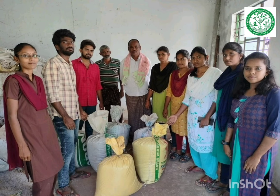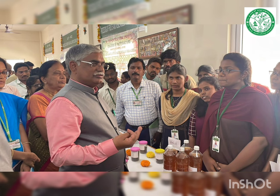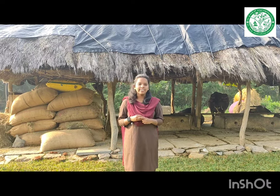We have sold vermicompost to the farmers at 12 rupees per kg, and we have sold about 800 kg of vermicompost. Honorable Vice Chancellor Dr. T. Janaki Ram sir has visited our college, and as part of the visit we arranged stalls in the college where we displayed vermicompost and vermi wash and their methods of preparation. From this module we have gained enough knowledge to educate the farmers about the preparation of vermicompost and its uses.